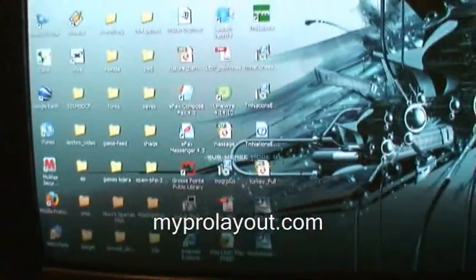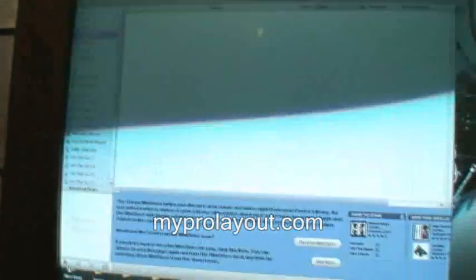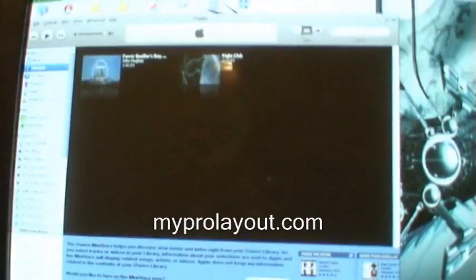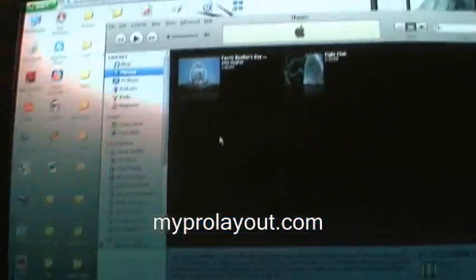Once you save it on your desktop, open up iTunes. There's iTunes. Go to Movies — or you can go to TV Shows, whichever one you want: if it's a TV show, go to TV Shows; if it's a movie, go to Movies. Then drag the movie from your desktop onto there.